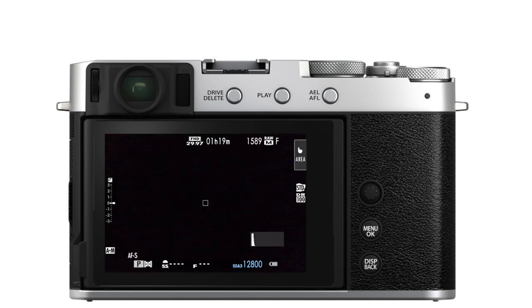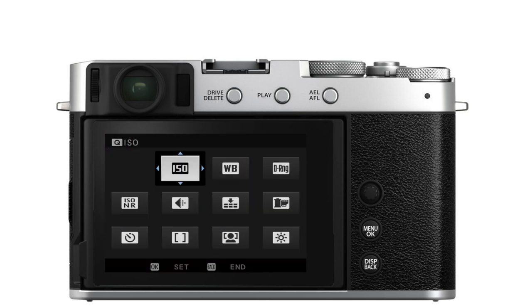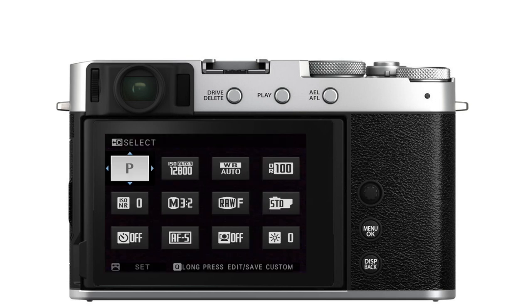The next custom menu we're going to look at is the Q menu. In shooting mode, you'll press the Q button to bring up your image quality settings and change your styling. As a default, all Fujifilm cameras have 16 slots in the Q menu. In some cameras, like the XS10, XT4, and XT200, that first slot is reserved for your shooting mode or custom setting and cannot be programmed. However, the rest of them can be programmed and customized to what you want.